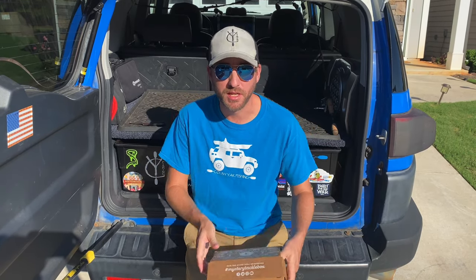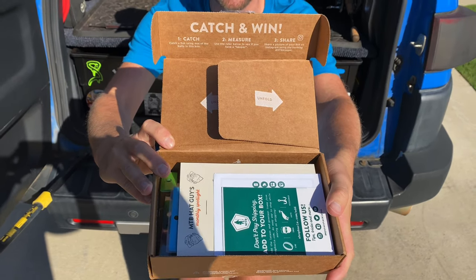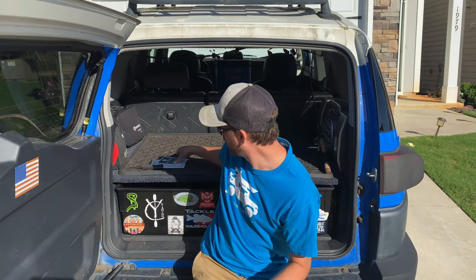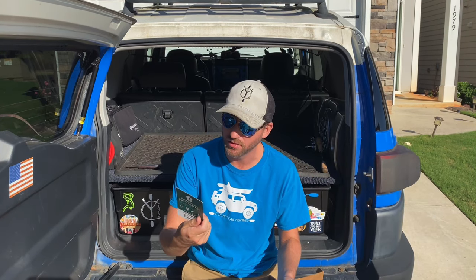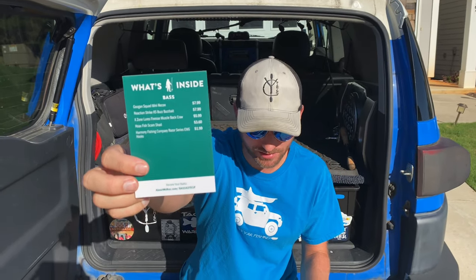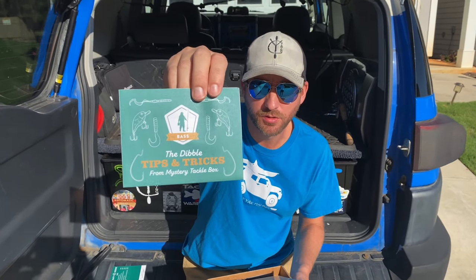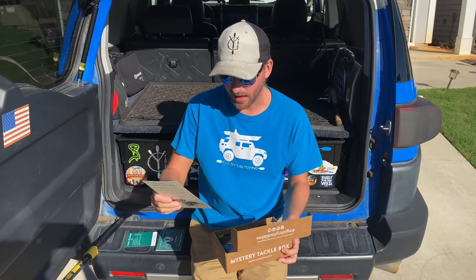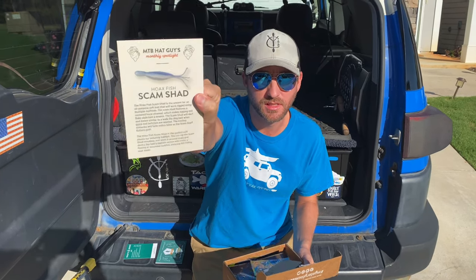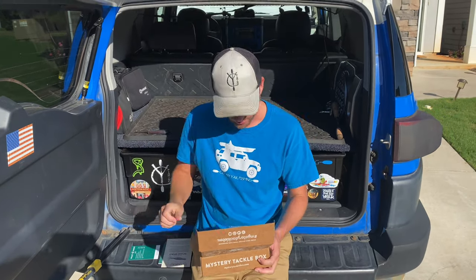We'll actually let you take a peek first — what do you think is in there? I shook it up a minute ago and I felt like a lot of soft plastic. So paperwork — that's always exciting. We have the little informational card that shows you what's in the box, a little Dibble Digest for tips and tricks, and a little how-to guide on how to rig one of the lures. It looks like a freaking beluga whale and squid mix of some kind.